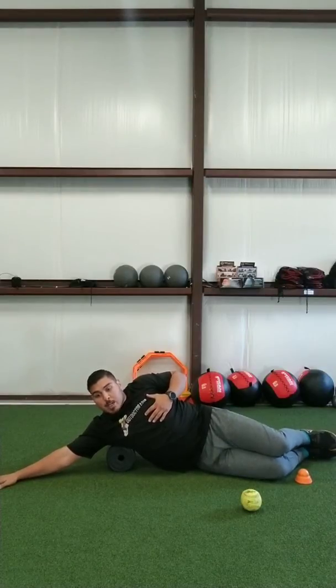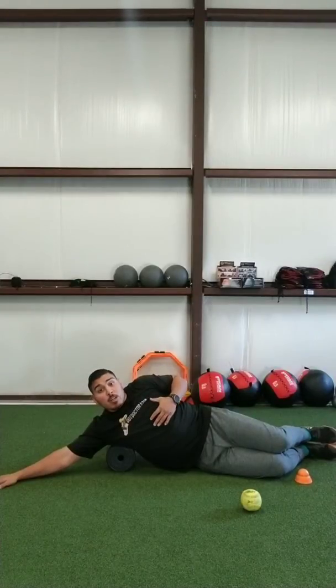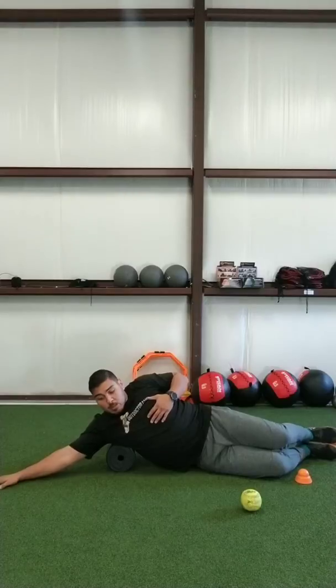Once we find that spot, our keys here — we want to be able to go through range of motion. For some, and a lot of you, you're going to have so much tightness that it just hurts right here and you can't move your arm. That's fine. You want to sit there for 30 to 45 seconds. For those of us that want to get some more range of movement and have active range of motion to get even more of a release, we want to move.